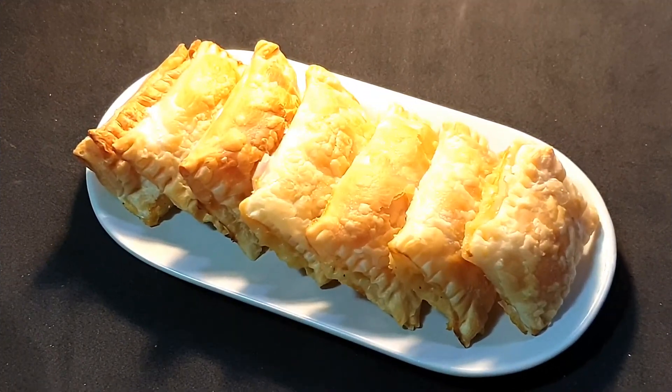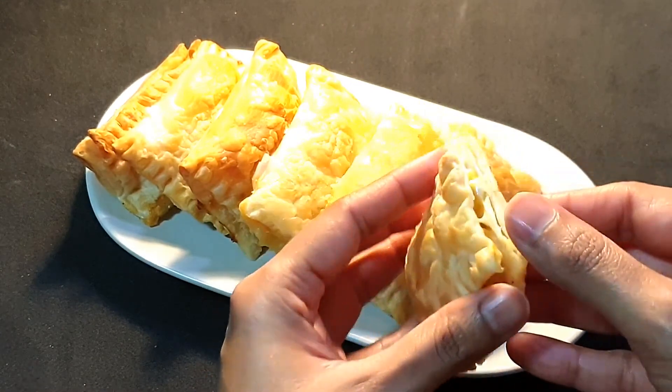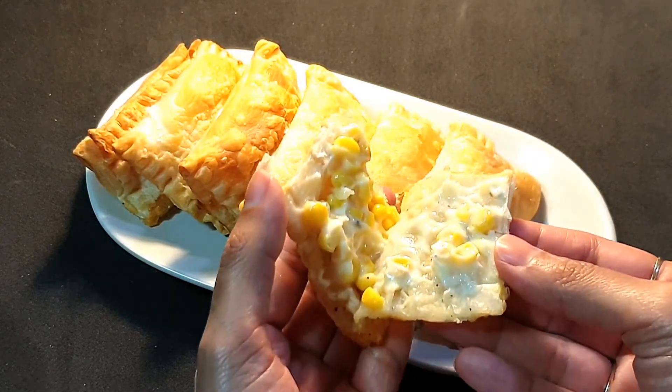Our puff pastries are out of the oven after 15 minutes. They have a nice golden texture, and they are crispy and flaky from the outside and cheesy from the inside.